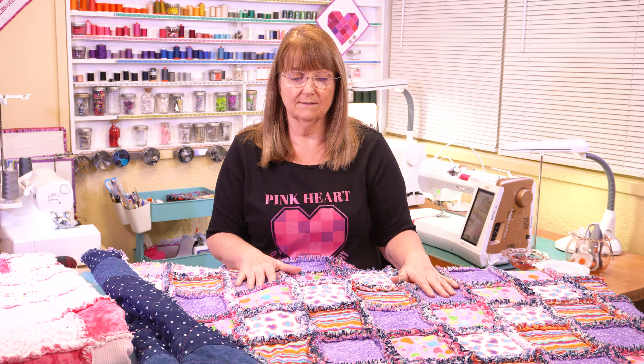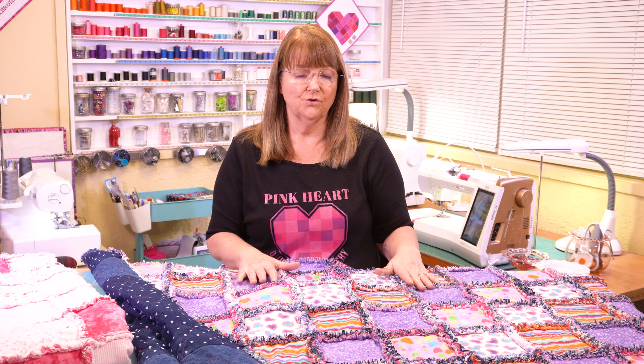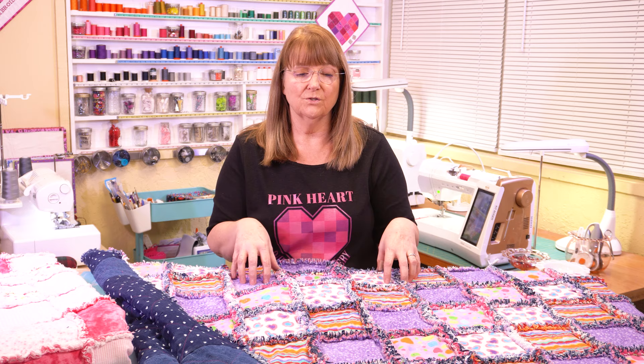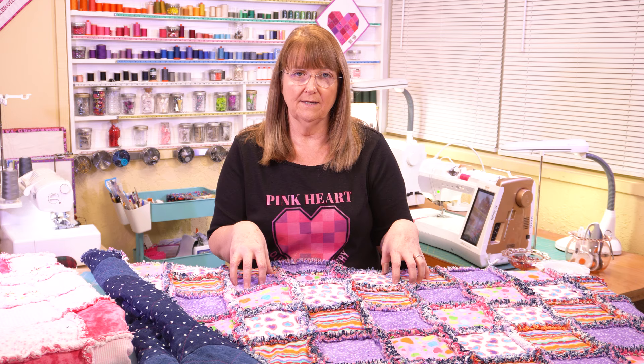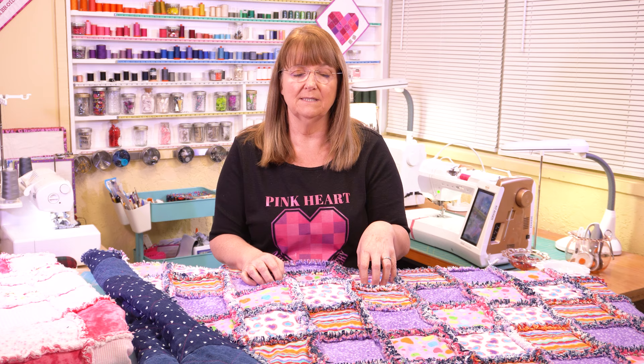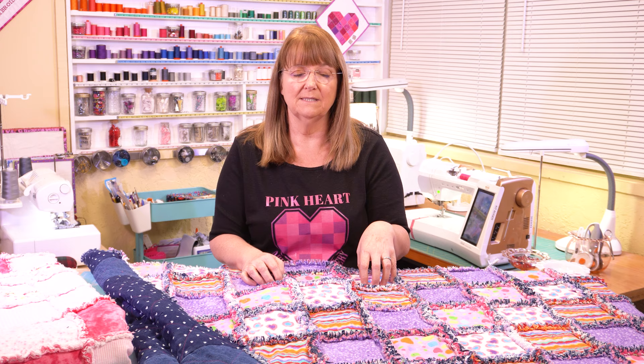The next step after everything is clipped is to put it in the washing machine. I recommend you put a couple of towels in with it because when it gets wet it's going to be really heavy and the towels will help keep the washing machine balanced. Wash it once through with no soap and then again with a little bit of soap, so it gets two really good washes. Be prepared to scoop out frayed edges and lint from the washing machine, then put it into the dryer. Clean out the lint trap about every five to ten minutes while it's drying because all the little frayed edges are going to fill up that lint trap.